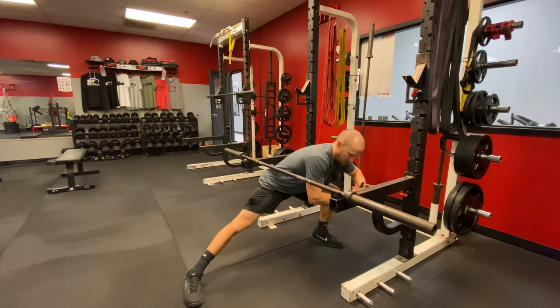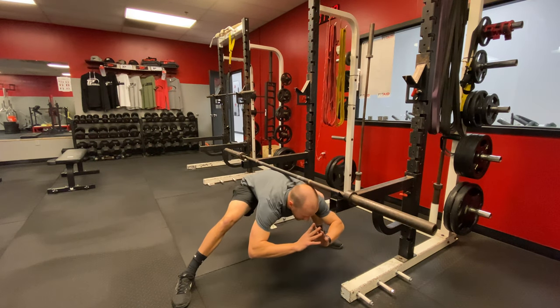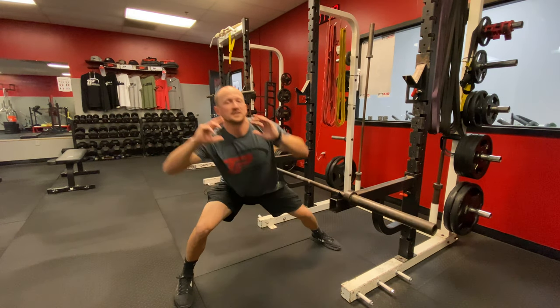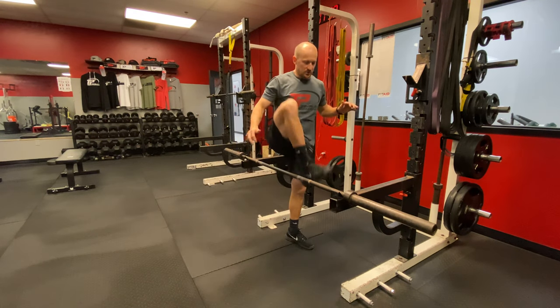We're gonna overemphasize each portion of the drill, so straighten the leg out, sit the hips down, get under the bar, straighten out the trail leg, and then stand up on the following side. We'll typically go five one way and then five the other.